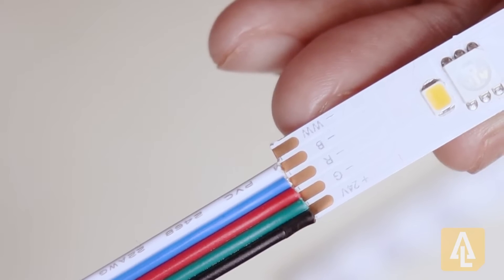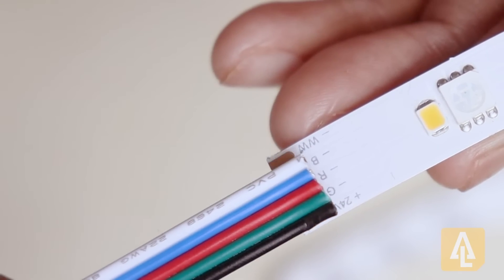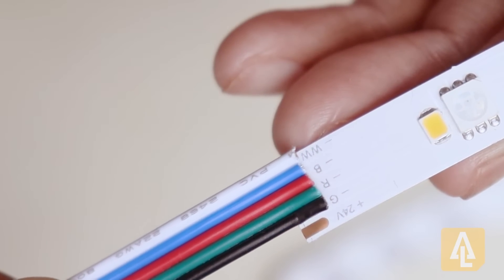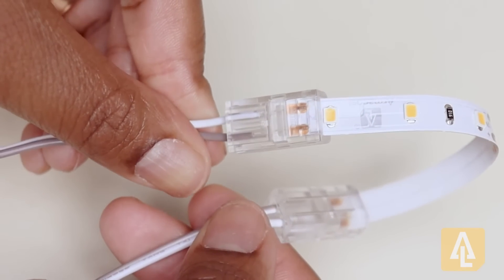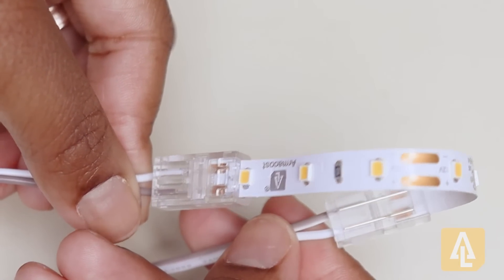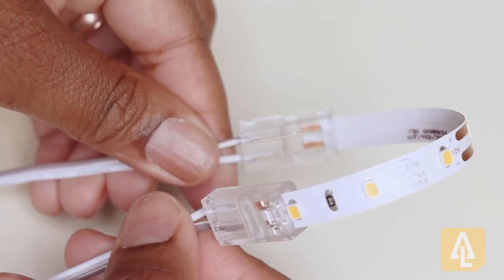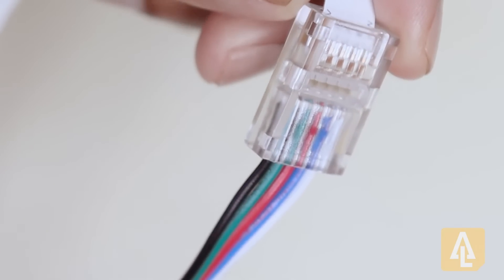It's important to make sure we keep polarity consistent and properly aligned throughout our installation so that we do not experience any issues with colors mismatching. This is what it looks like using the ArmaCost Lighting tape-to-wire connectors for two-pin single color tape or the five-pin multicolored RGB plus W tape.